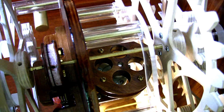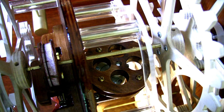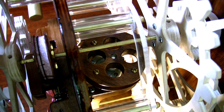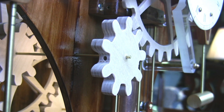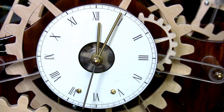The novel arrangement of the motor drive and maintaining power system created unusual design problems with the clock movement. As a result, the going train of wheels and pinions has to detour sideways around the drive assemblies to reach the front of the clock where the hands turn. This could have been avoided, but that would have required putting the cool stuff out of sight in the back.